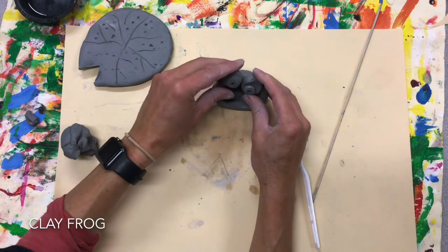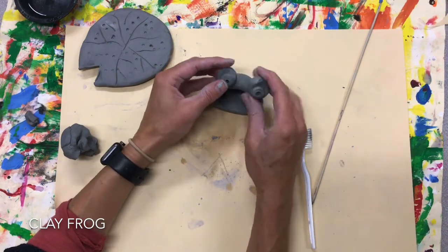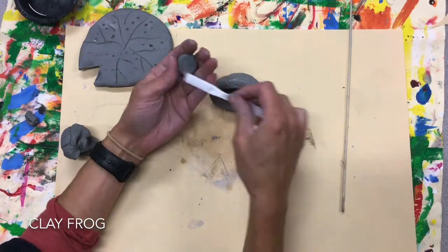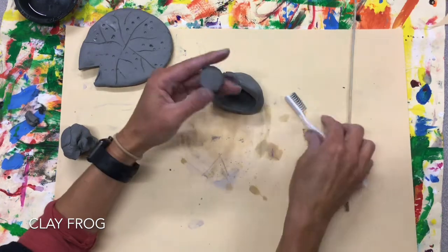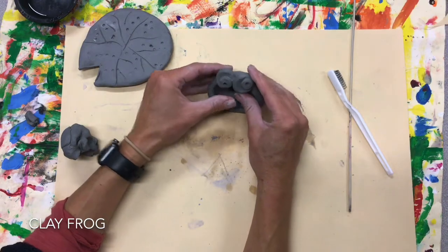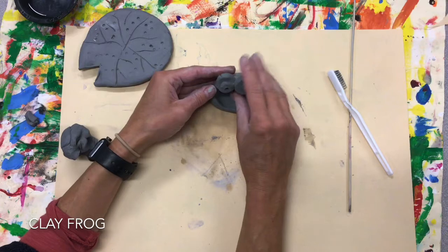If you don't scratch and attach, it will fall off when it dries. I like one eye up and one down a little bit — that makes him look a little bit silly. I can even have one eye overlapping a little bit. Put that one eyeball up.